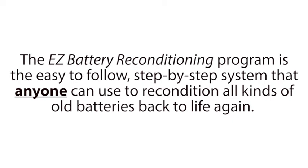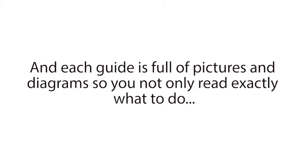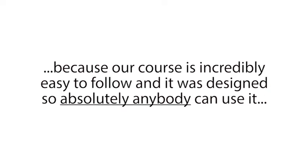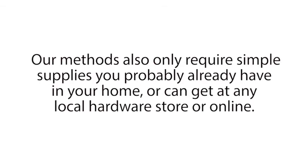The Easy Battery Reconditioning Program is the easy-to-follow, step-by-step system that anyone can use to recondition all kinds of old batteries back to life again. The course is made up of step-by-step guides that show you how to recondition each type of battery. And each guide is full of pictures and diagrams, so you not only read exactly what to do, you see exactly what to do as well. It's like having me and Frank, aka the Battery Man, standing there with you, guiding you every step of the way as you recondition your batteries. And it doesn't matter if you're not technical or don't know the first thing about batteries, because our course is incredibly easy to follow, and it was designed so absolutely anybody can use it. Our methods also only require simple supplies you probably already have in your home, or can get at any local hardware store or online.